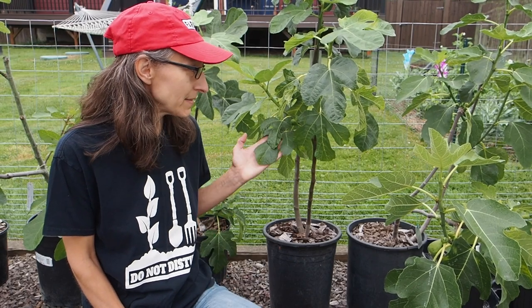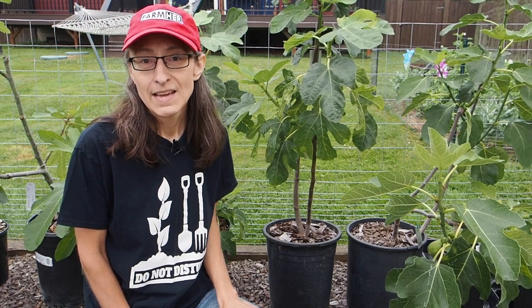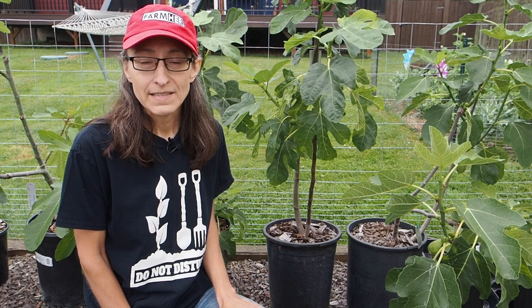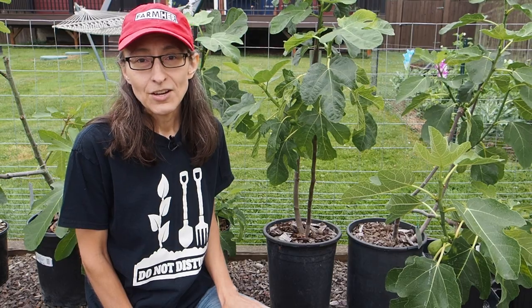Hello and welcome back to Gapy's Garden. It's time for another fig update. We have lots of new growth on our figs this month. It's been super hot, which the figs are really enjoying, and we have lots of main crop fig set. So let's go ahead and take a look.